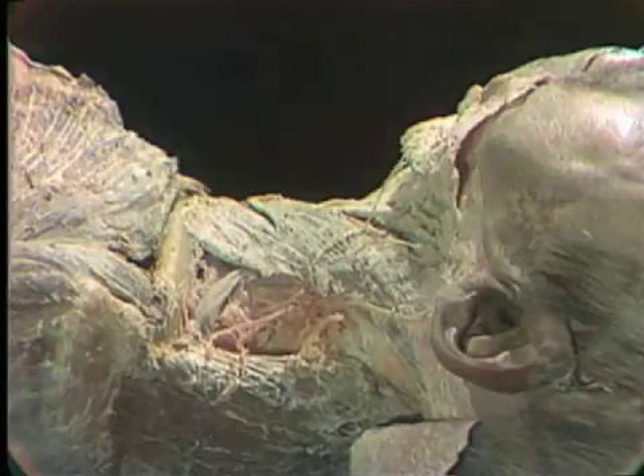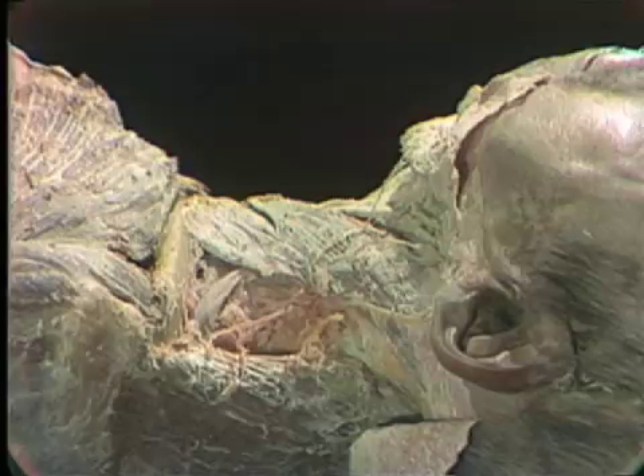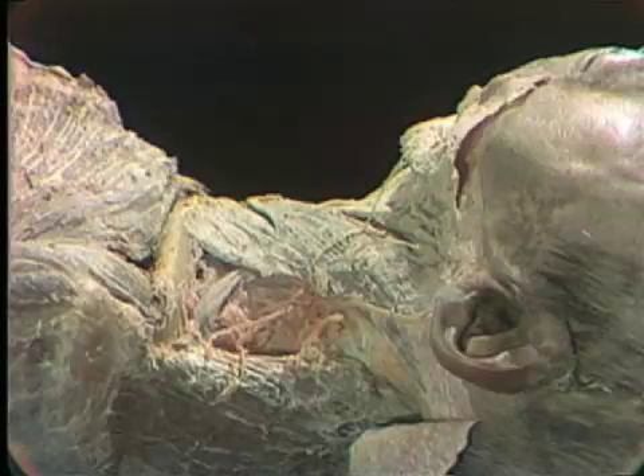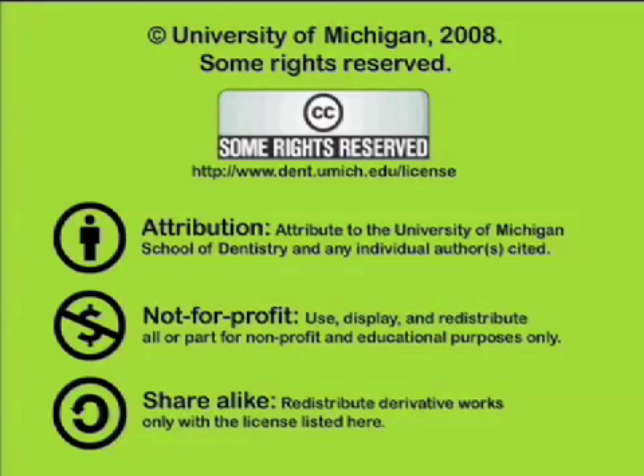Continue cleaning up this area and locating these structures on your specimen so that we can then move into the anterior cervical triangles as we proceed into the next dissection. You've been listening to a presentation from the University of Michigan School of Dentistry, which is dedicated to supporting open learning and open educational resources. This recording is licensed under the Creative Commons — it may be reused and redistributed for non-profit use. Please attribute materials to the University of Michigan School of Dentistry and redistribute under this same license. For more information, visit www.dent.umich.edu/license.